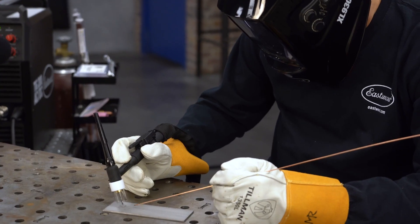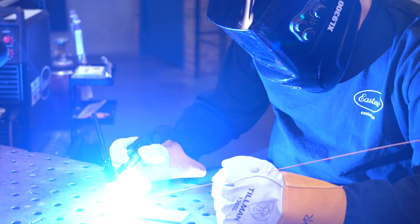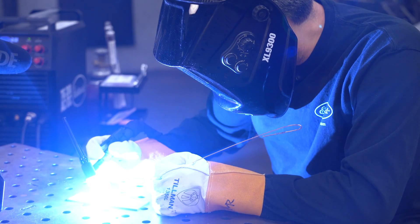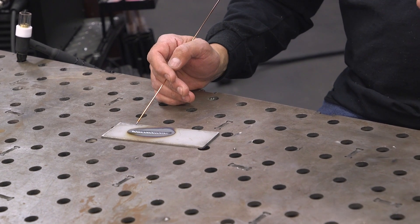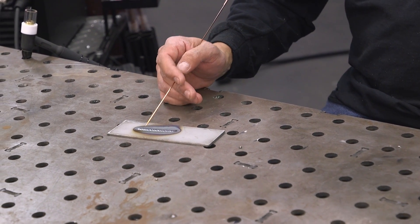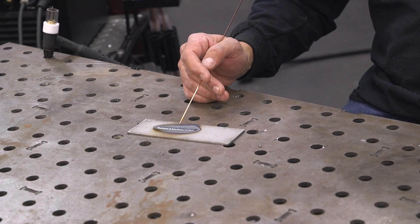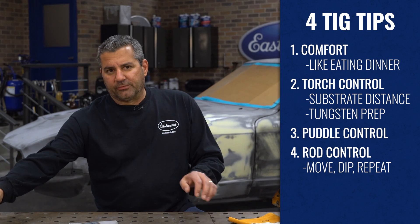We're going to get a puddle going and then move, dip, move, dip. There's our puddle — dipping the rod, move, dip. See the rod going right in front of the puddle. It looks pretty good for putting together the four things we just learned. The heat-affected zone is a little larger than we want, probably because we're going slow for the camera, but those four skills come together nicely.